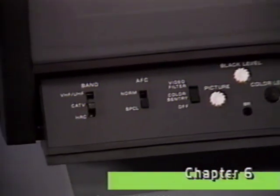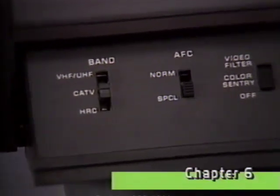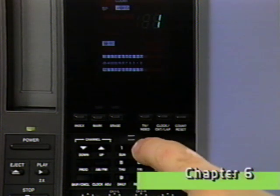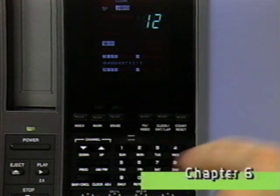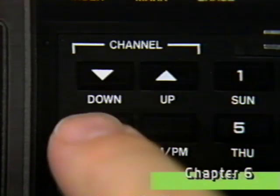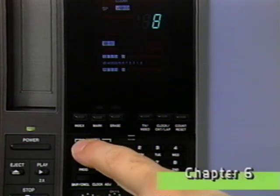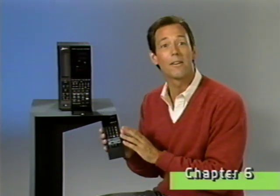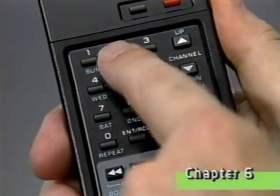If your TV has similar switches, set them to match those on your VCR. Make sure that the video indicator light is on to be sure that you're using the VCR's tuner. To select a channel, simply press the channel number you want and enter. You can also press one of the channel scan arrows until the channel you want appears, or use your remote control to quickly find a specific channel by pressing the channel number you want.